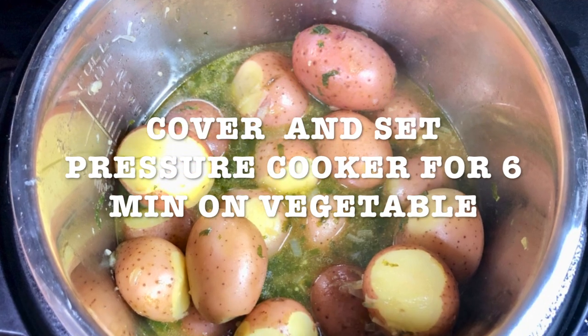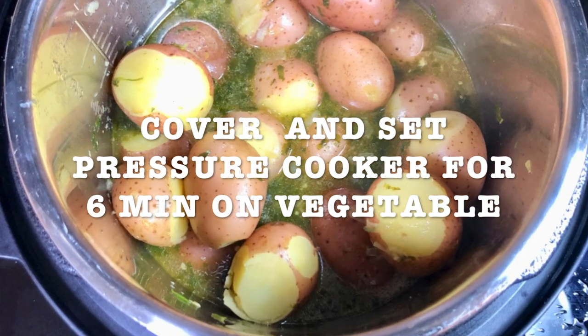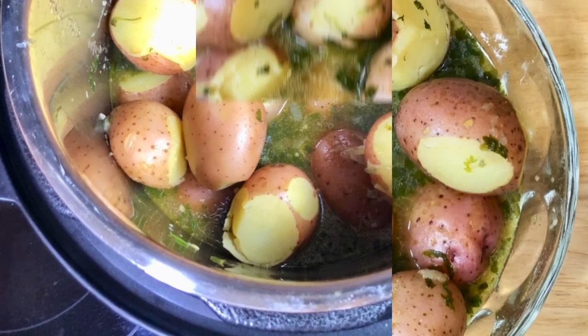Set the pressure cooker for six minutes on the vegetable option, then transfer to a bowl and enjoy.